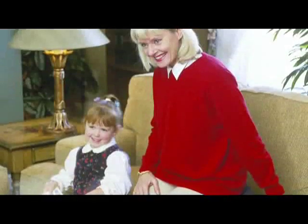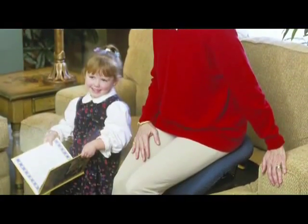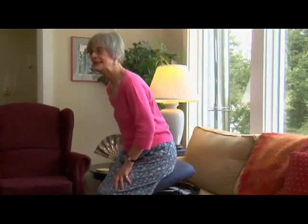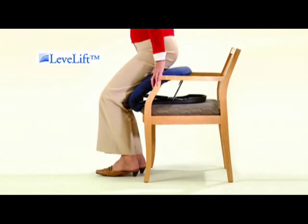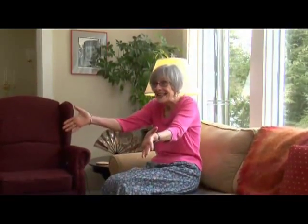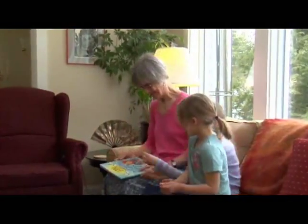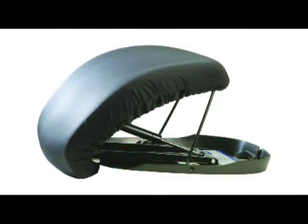Lightweight and versatile, the Seat Assist instantly transforms almost any armchair or sofa in your home into a helpful mobility aid. Designed for comfort and safety, the Seat Assist features the patented Level Lift technology — a flexible seat designed to move up and down on a level plane. For yourself or for someone you love, no matter your age, you'll appreciate the independence, comfort, and adaptability this safe and gentle portable device offers.